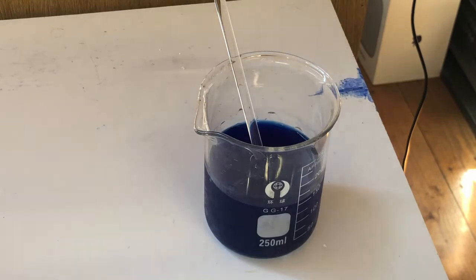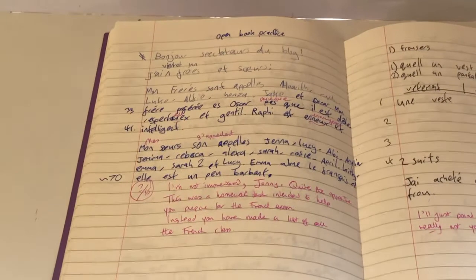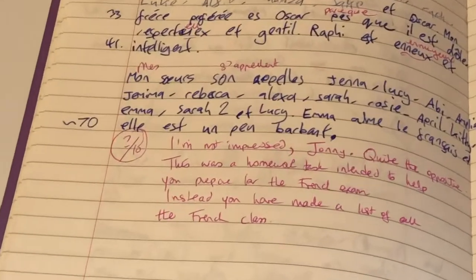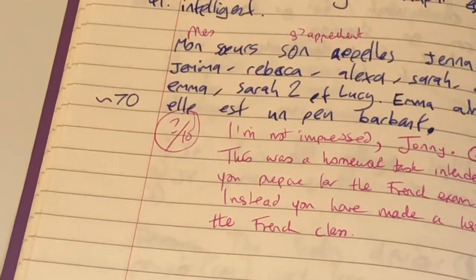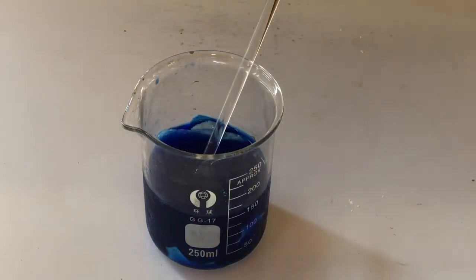Once the copper hydroxide was fully dissolved I proceeded on to the next step. I found my victim — the worst page in my French book that my French teacher clearly didn't like. I tore this page out and ripped it into smaller pieces so it fit inside my beaker.